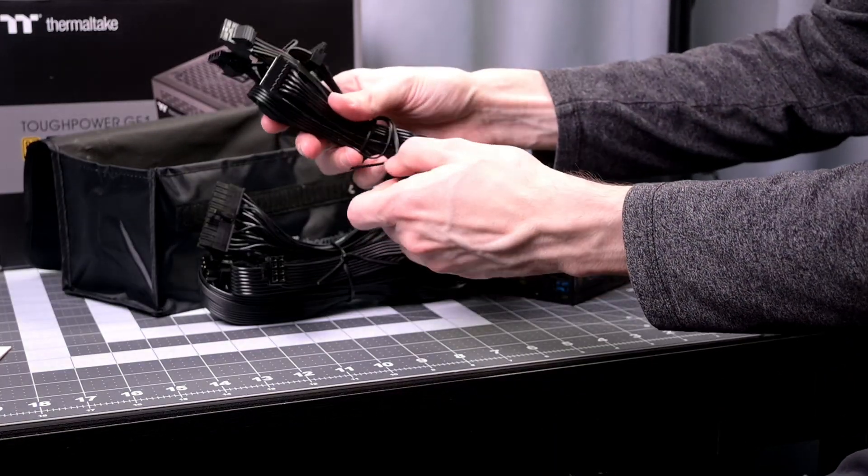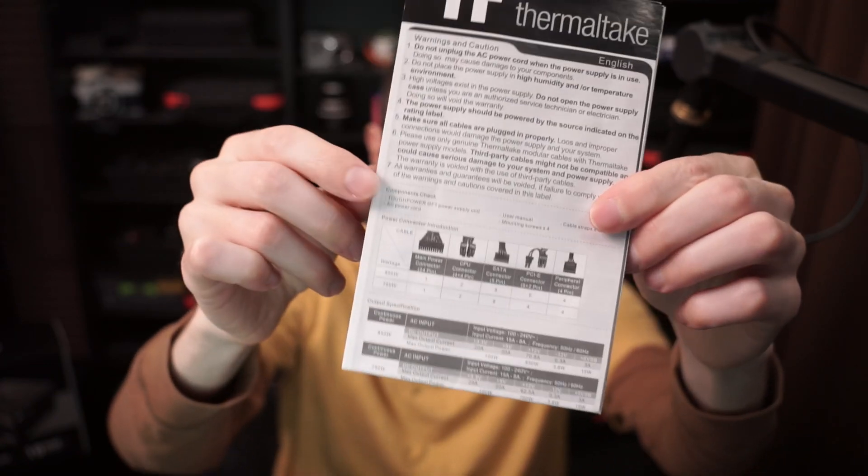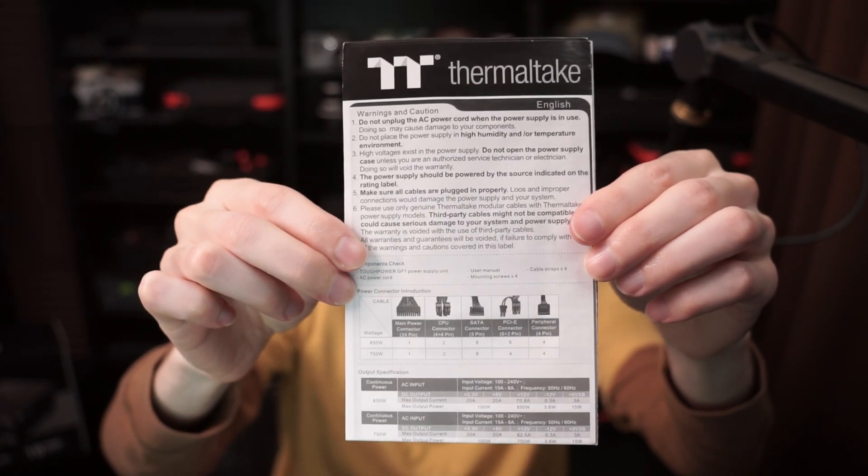It also has paper instructions, which is always nice to see. There isn't a ton of information, but it does have a bunch of languages on it.